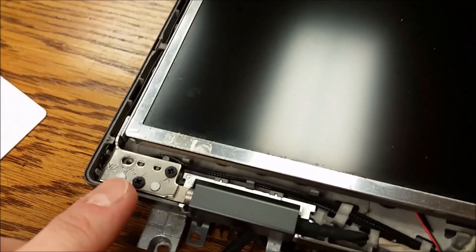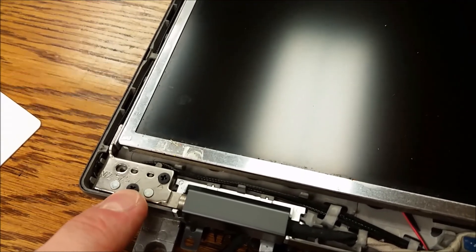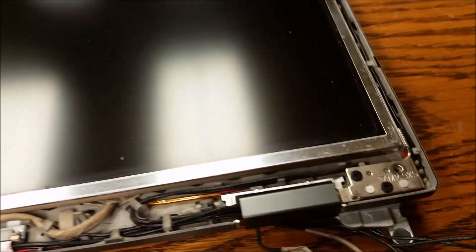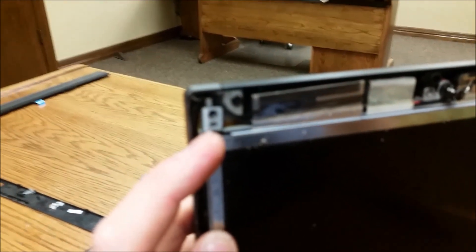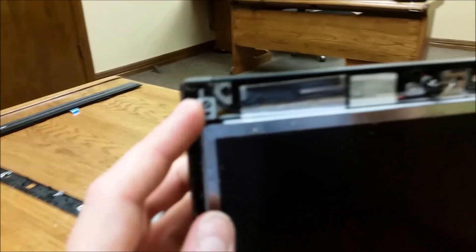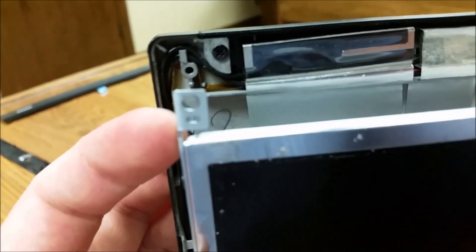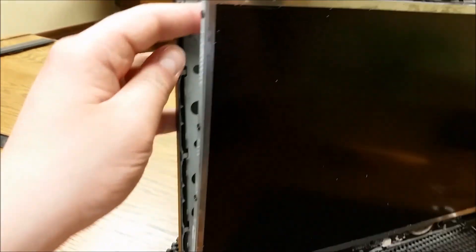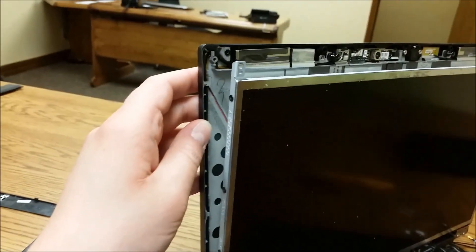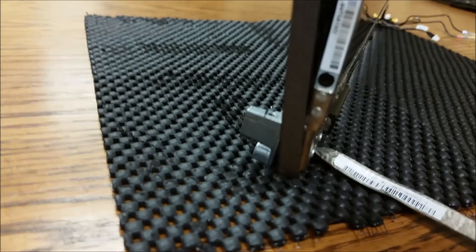Next step is you want to remove the panel from the assembly. Screw here, screw here, screw here, screw here — take those four out and then the panel should just pop right out. See right there where the panel was screwed in? You can just pull from the top here. So it's not going to fully fall out, but that's good. To remove the actual screen, screw here, screw here, screw here — there are going to be four on each side it looks like.